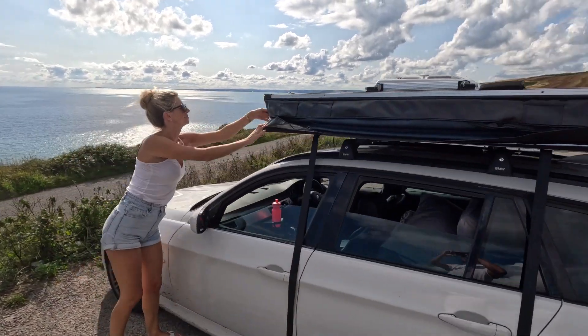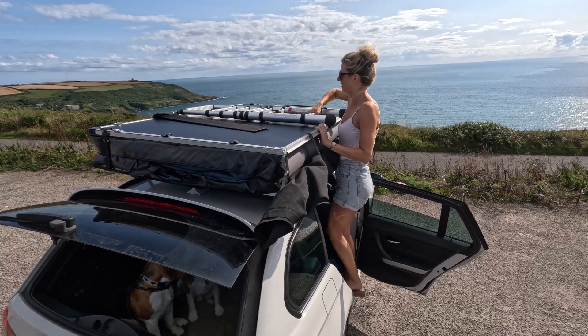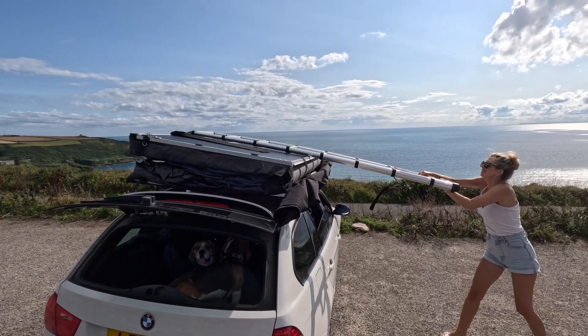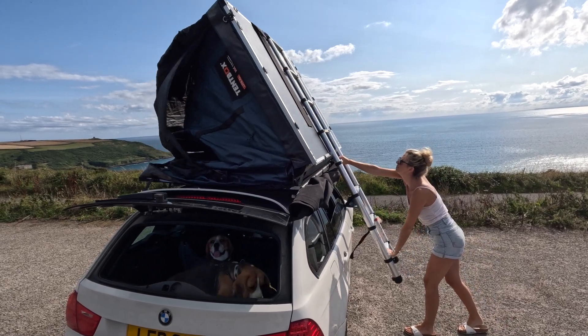The next step is to remove the two straps that are on either side of the TentBox. Admittedly, this is always something I forget to do, so just make sure that you undo the two straps. Once the two straps are undone, you can now fully extend the ladder.